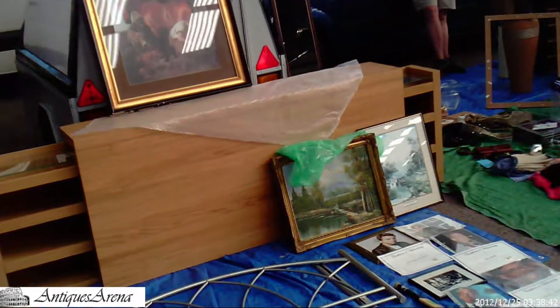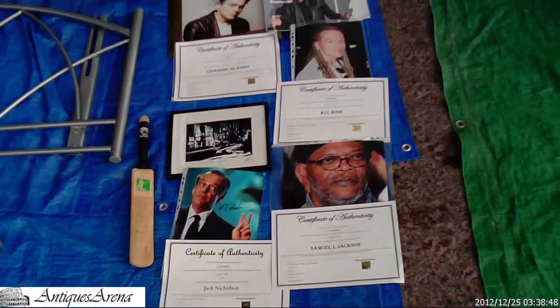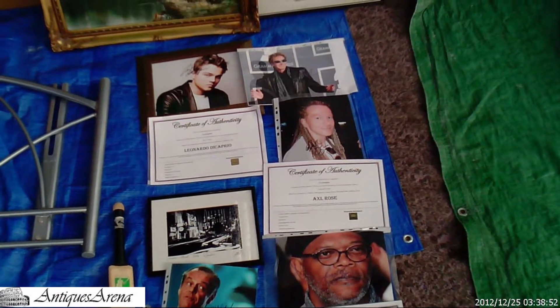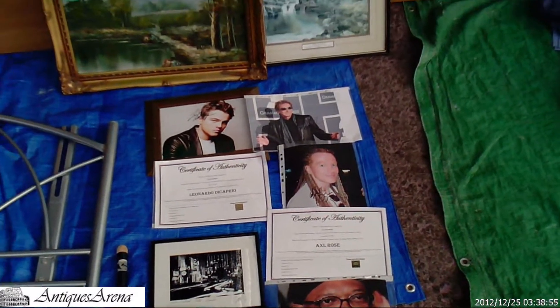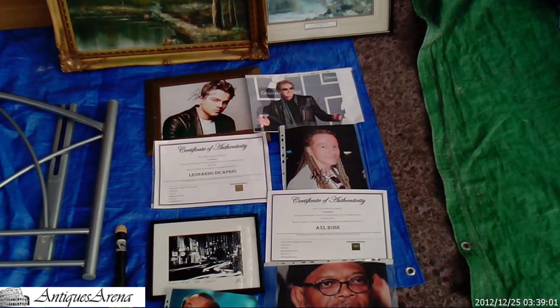Here's a new stall I haven't seen this one before. He's got all his items laid out on the floor. What I'm showing you here is a group of authenticated autographs on portraits — some musicians, some actors — but a nice collectible little lot.